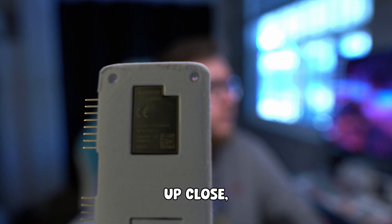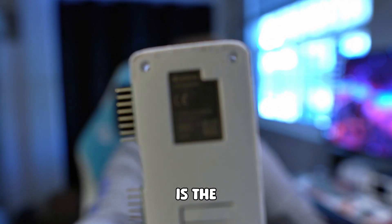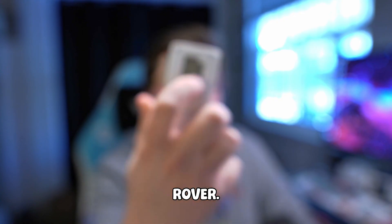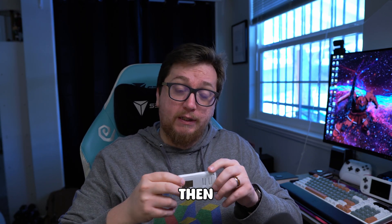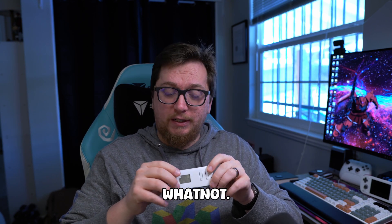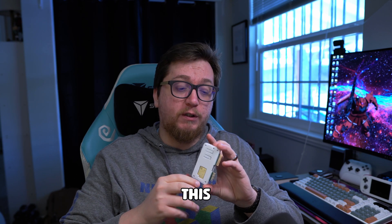If we look up close, we can see that my chipset is the Rover version — just above my finger it says Rover. There are other versions of this dev board, and there are custom dev boards that have a whole slew of different attachments. But we're just going to use the default original Wi-Fi dev board for this video.